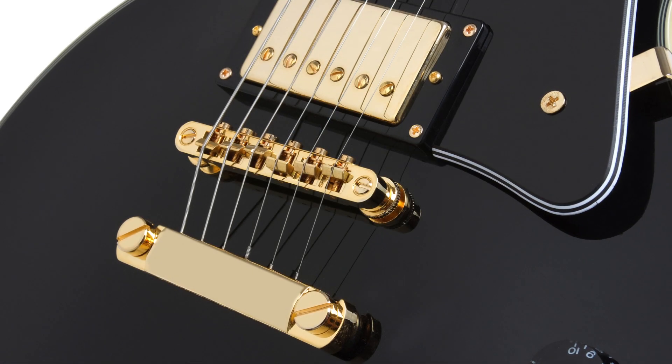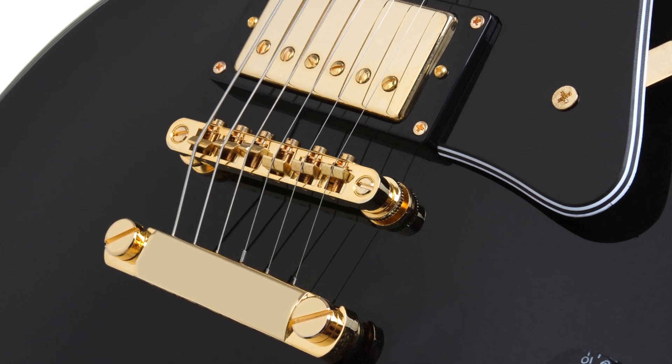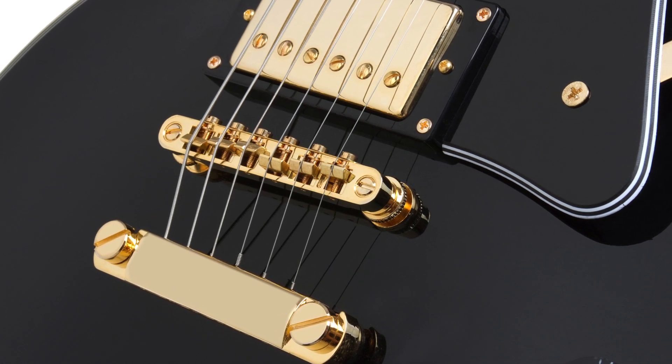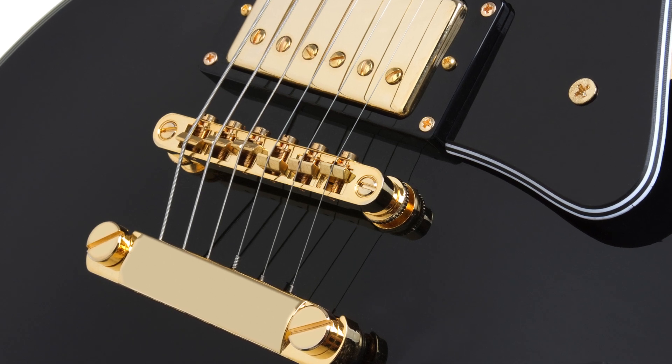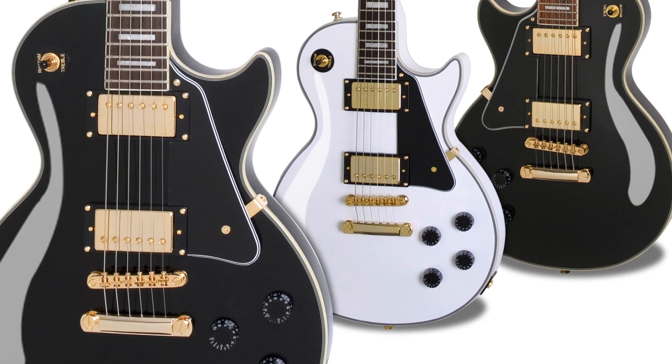Epiphone's reputation for great guitars extends to its unbeatable hardware, and the Epiphone Les Paul Custom Pro delivers with a standard-setting gold LockTone Tune-o-matic bridge and gold stop-bar tailpiece for superb tuning stability. Both the Alpine White and Ebony models feature gold hardware.